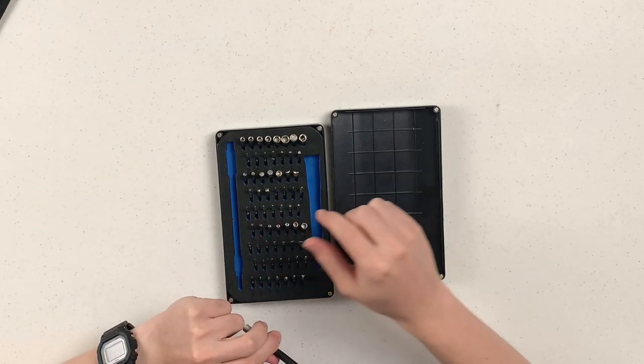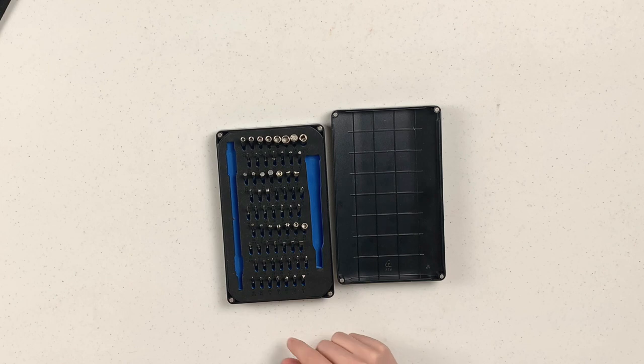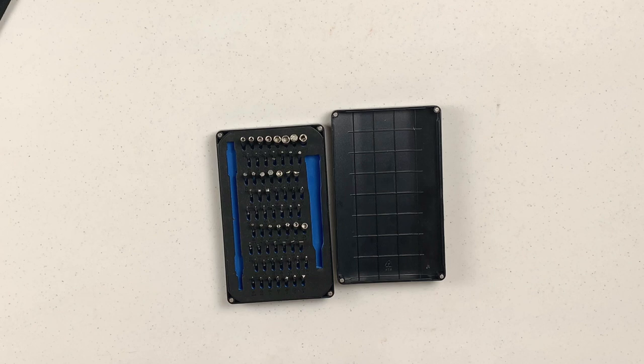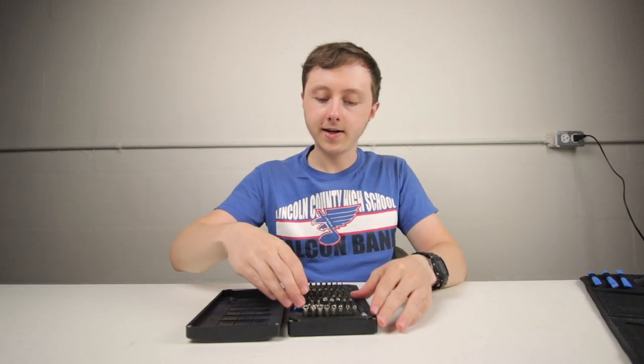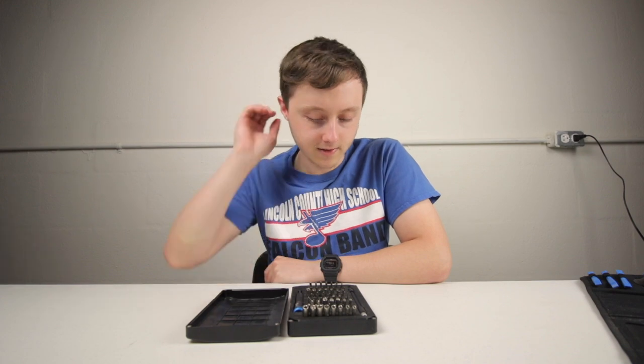This driver set has a bunch of specialty bits, especially for Apple devices which have some weird screws — this will accommodate most of that. It has security Torx bits, iPhone standoff bits, very small Phillips triple-zero, and a bunch of other options. This is the kind of thing you buy not necessarily because you need it right now, but because eventually if you work with electronics you're going to need this stuff — it's a one-stop shop for all your small electronics needs.